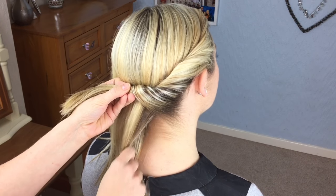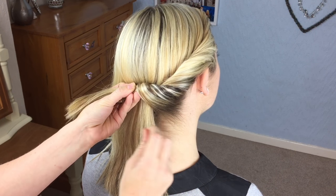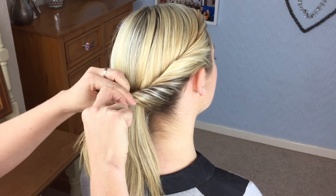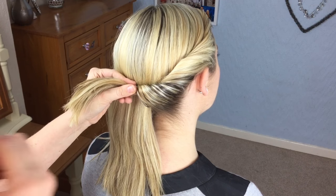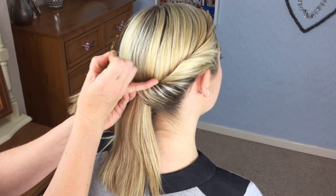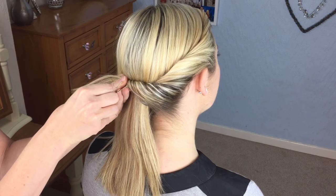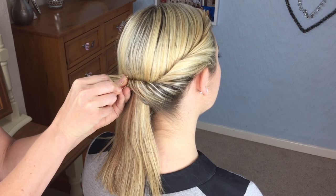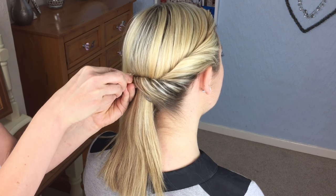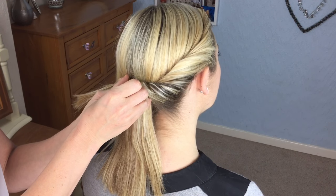When you get to this point, you haven't quite gone to the middle of the neck — just a little bit off-center. Keep hold of the roll, take a grip, and slide it in so you don't see it. Catch the top of the roll with one side of the grip, catch hold of the rest of the hair, and then push it down the roll.